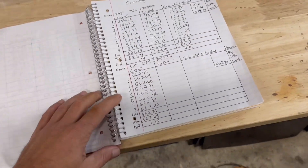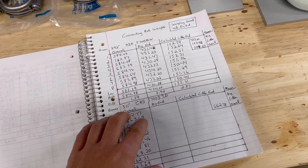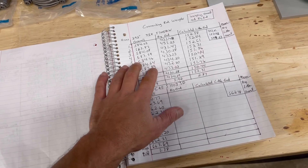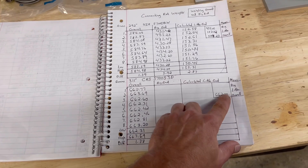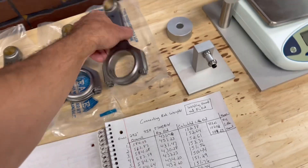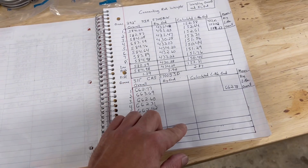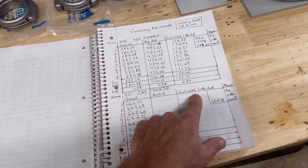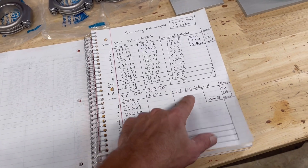There are two ways you can do your weights and I'm going to show both. The previous video showed that too. This video is about getting the bob weight calculation. What I'm doing here is weighing the overall, getting the low and high, coming up with the mean average. From there I'm going to weigh the big end of the rod on the connecting rod balancing fixture. I'm going to write all those down and get my mean for the big end. From there you can calculate the little end - you take your overall minus your big end to calculate your little end.